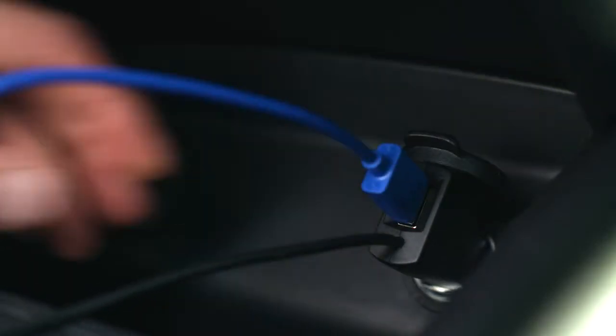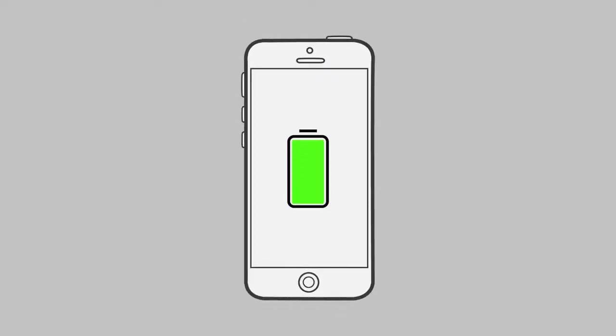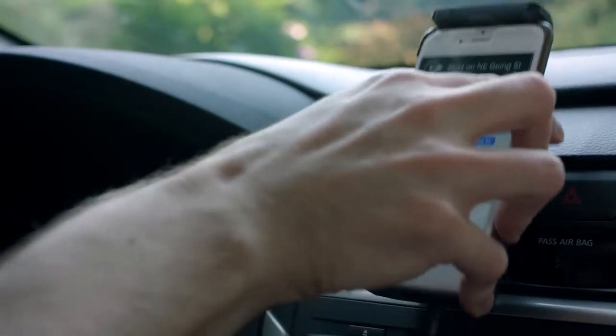We've included a 5-volt, 2.1-amp charging port to the DriveSleek power plug. This port charges your devices much faster than standard 5.1-amp output chargers. Place your phone in the cradle and that's it.